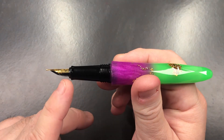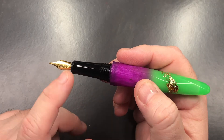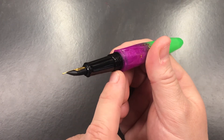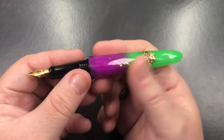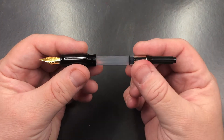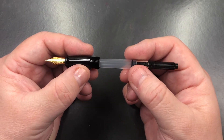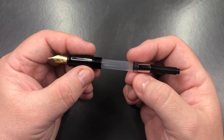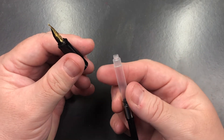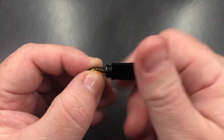You do get a little bit of a flaring out towards the nib and feed to stop your finger sliding onto what is a number five size nib. The section tapers out, there's a slight step up to the threads, and then a little bit more of a step up to the body of the pen. If we unscrew the body, this does actually have a cartridge converter — I think one of the original Briolettes I had was cartridge only, so maybe they have changed that now.